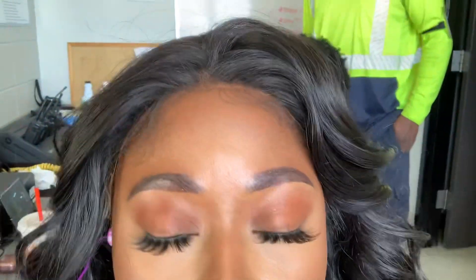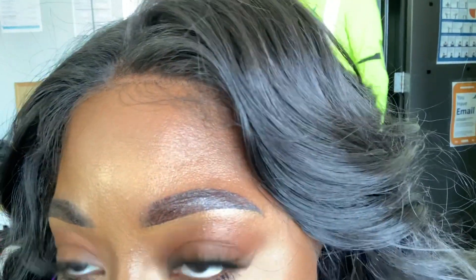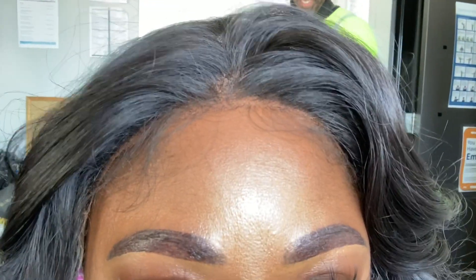Alright guys, excuse my oiliness because I'm at work, but here is an update of my brows. I have a little ointment on them right now, but this is day three and this is how they're looking. I don't have much peeling or scabbing yet — they still look really, really good. I feel like I didn't do a bad job at all. I'm going to give them a touch-up in just about six weeks.